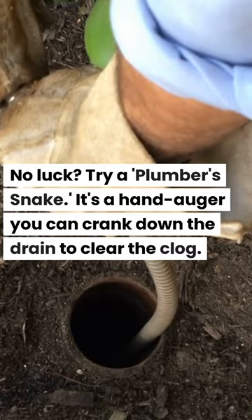No luck? Try a plumber's snake. It's a hand auger you can crank down the drain to clear the clog.